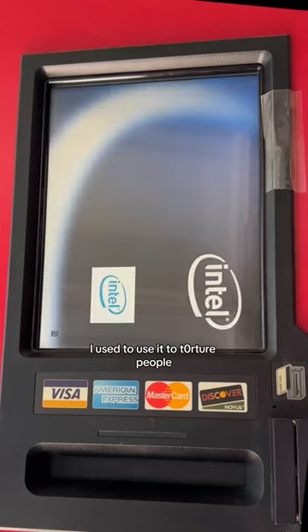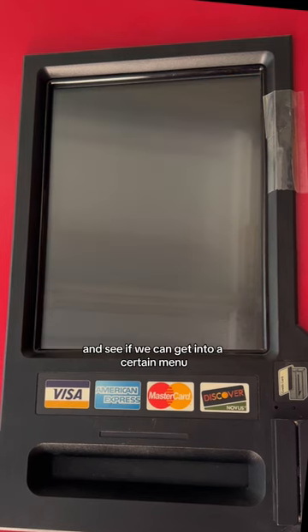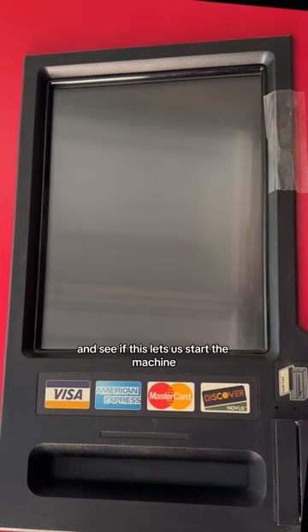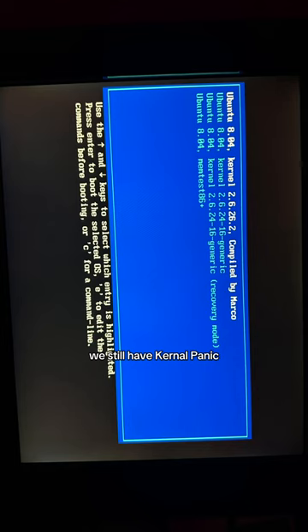I used to use it to torture people — I'd be like, 'here, type on my keyboard,' and they would be like, 'no.' We're gonna hit the escape key and see if we can get into a certain menu. Actually, I think we hit the boot menu. So we're gonna pick the hard drive and see if this lets us start the machine. I'm keeping my fingers crossed. And no — we still have kernel panic.